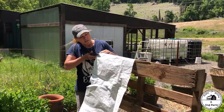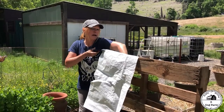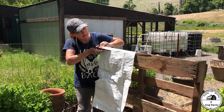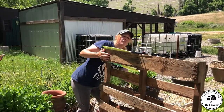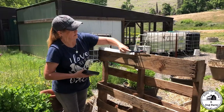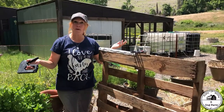I go ahead and staple on one side, then I put the fabric in and make my trough, then I come to the other side and cut it — it's super simple. I grab my stapler and staple off this side. Now we're ready to fill with dirt.